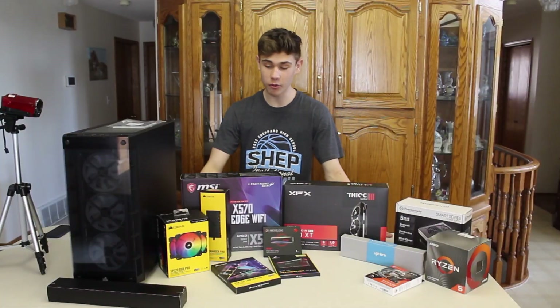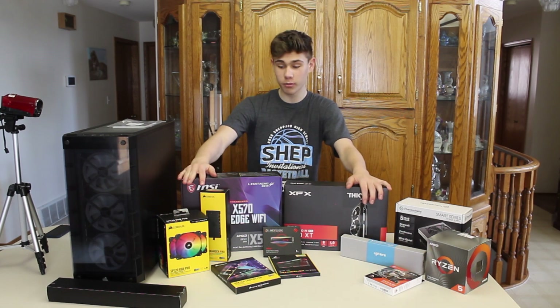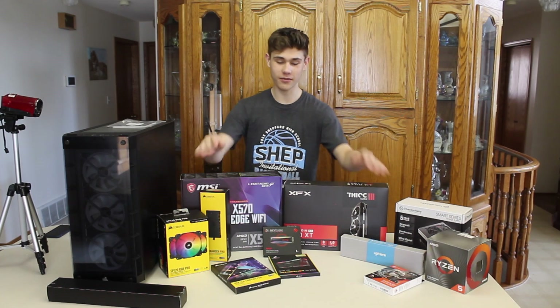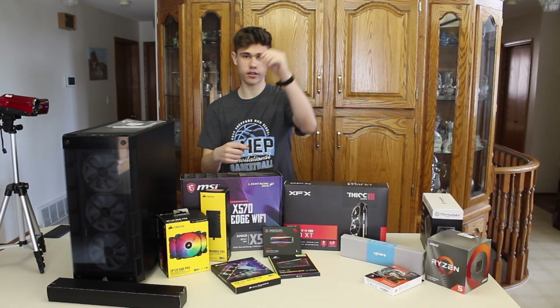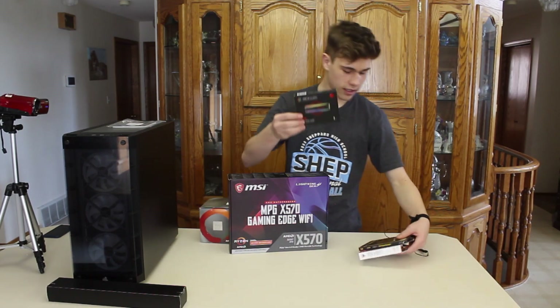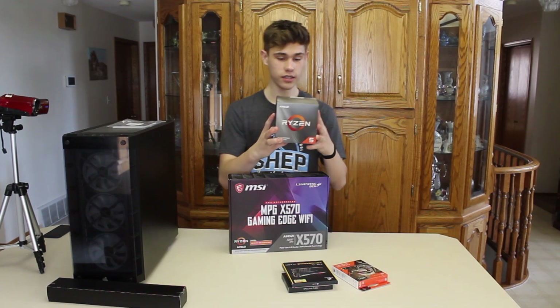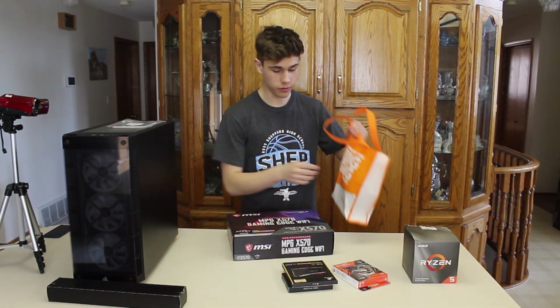What's up guys, it's Skill Street. Today I will be building my first PC but I need help with this build — I will be calling technician Jermaine, also known as my sister's boyfriend. First thing I'm gonna do is make sure I'm grounded, so I'm going to be using an anti-static wrist strap and connecting it to my case. This is my motherboard — I will need my SSD, Corsair RAM, FireCuda 500 gigabytes, Ryzen processor.